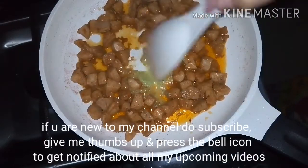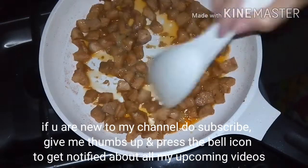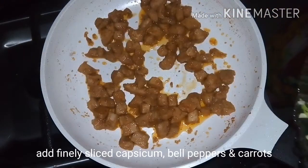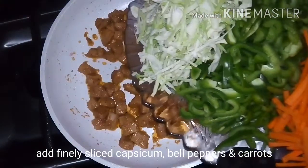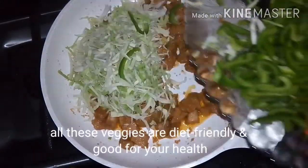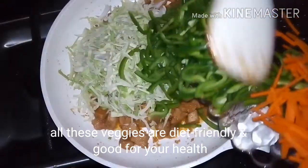If you are new to my channel, do subscribe, give a thumbs up, and press the bell icon to get notified about all upcoming new videos. Now add finely sliced capsicum, bell peppers, and carrots. All these veggies are diet friendly and good for your health.